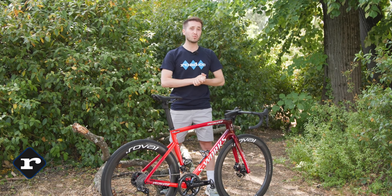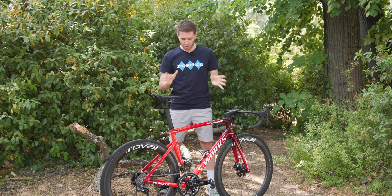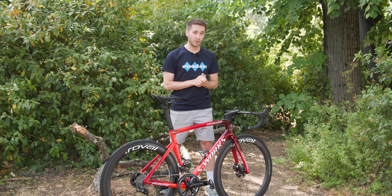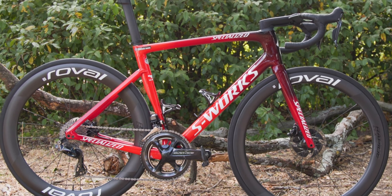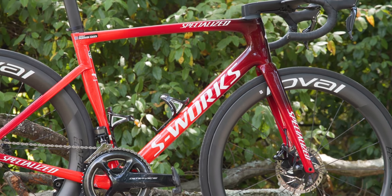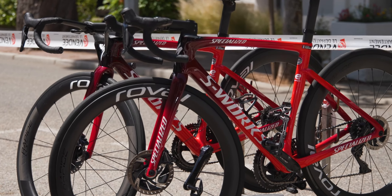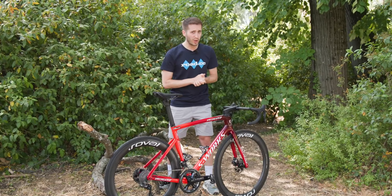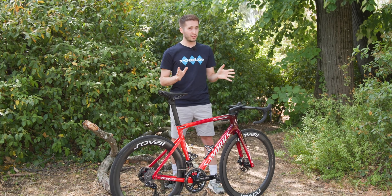This is the Tour de France race bike of Team Total Energies — it's got some incredibly interesting tech so let's take a look at this S-Works Tarmac SL7. The first thing to note about this bike is the frameset. This is the S-Works version of the SL7, the one race bike in Specialized's range, and it's been around for quite a while now — so maybe we'll see something new at this Tour de France.